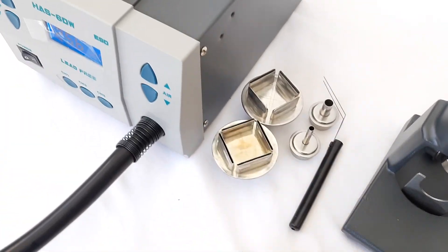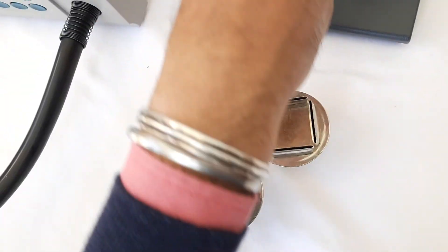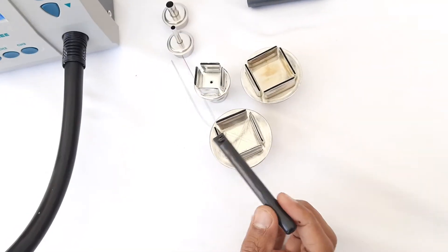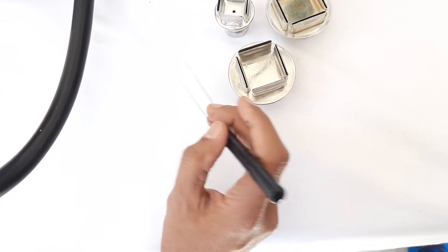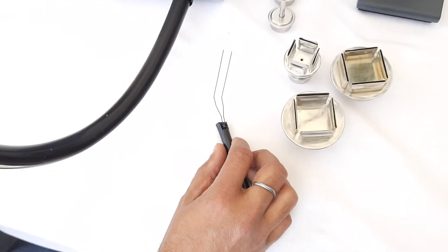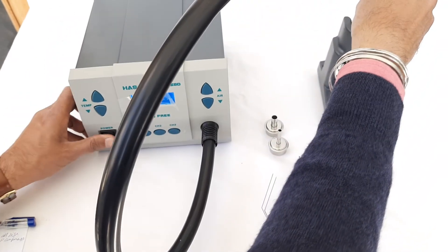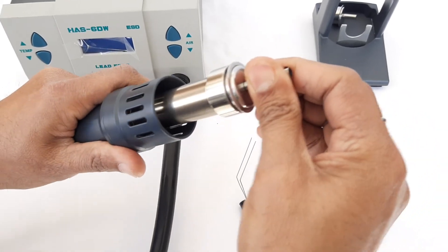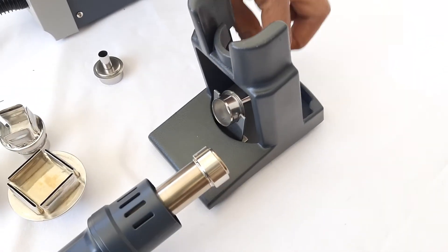Different types of hot air nozzles are provided, like a four-side heating nozzle for large size ICs and universal round nozzles. A pickup tool is also provided with this unit. With the help of this pickup tool, we can remove SMD components by inserting the tool beneath the SMD component and applying hot air from the top — this combination allows us to easily remove SMD ICs. To use the nozzle, simply push it inside the hot air iron, and for removing it, use the slot provided for removing the hot air nozzle.